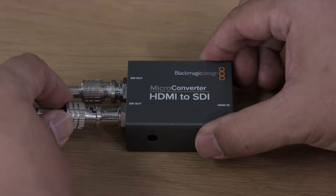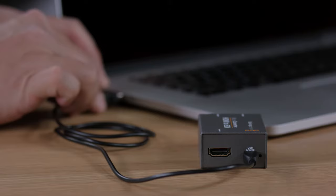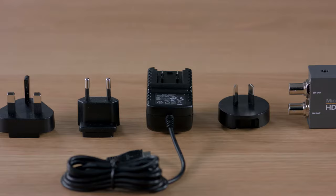They're extremely tiny converters, and they're not much bigger than the cables that connect to them. What's also exciting is that the power connections use the same USB connector found on smartphones, so we can power them from a TV or a computer. We include a full power supply with international AC plug adapters, but you can use all kinds of power supplies or even USB battery packs.